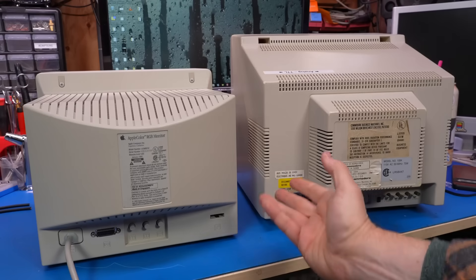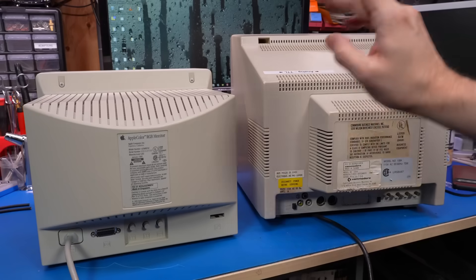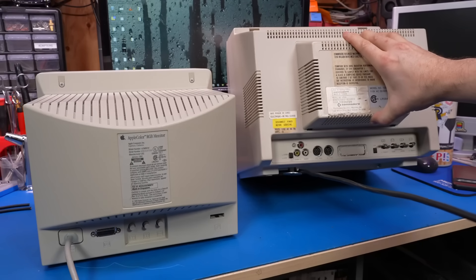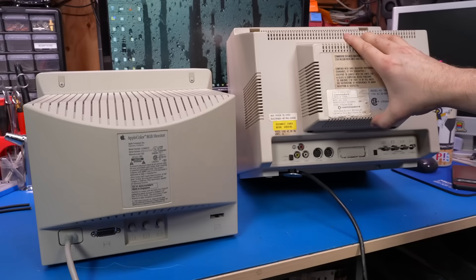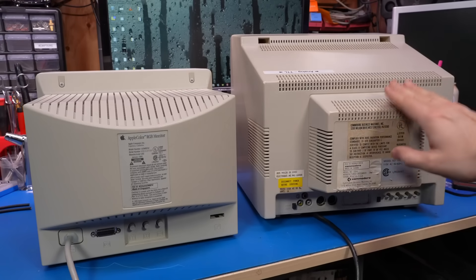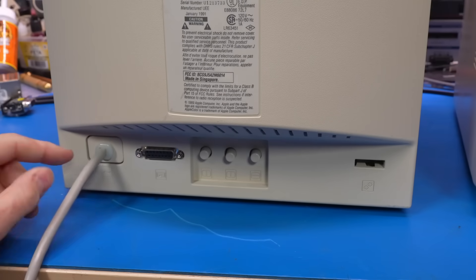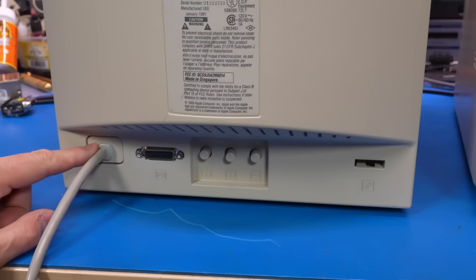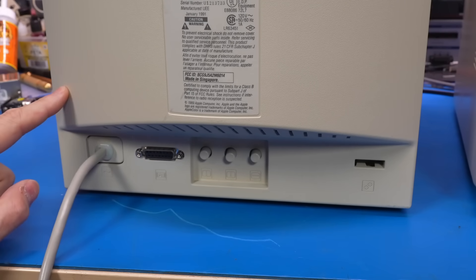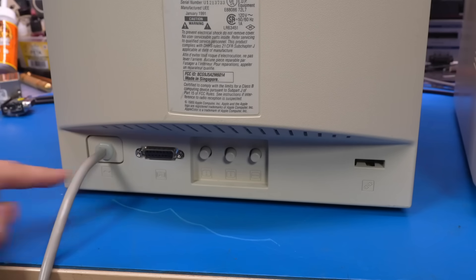Now if you're annoyed by this phenomenon, what if I told you there's a way to fix it, but it doesn't work on all monitors. The Commodore 1084's power cord comes out of an opening on the bottom, and unfortunately there's really no way to fix that one. The Apple monitor's power cable comes out of a little rectangular piece of plastic with a cable gland that holds the cord tight so you can't yank it out.